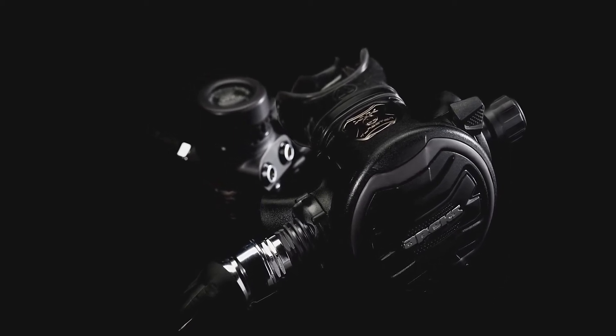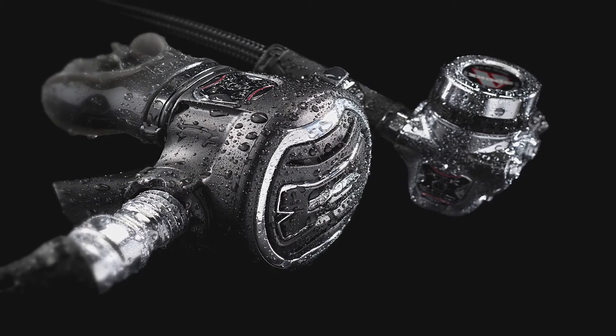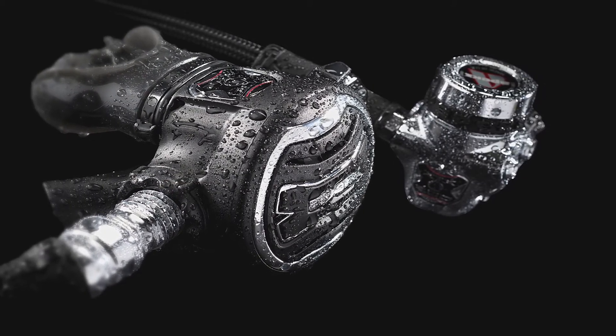With the new XTX range we're a lot more edgy, a bit more industrial. We want it to look technical. We didn't want a soft finish — we wanted it to be hard, we wanted to invigorate the brand, make it stand out, which we felt we did.